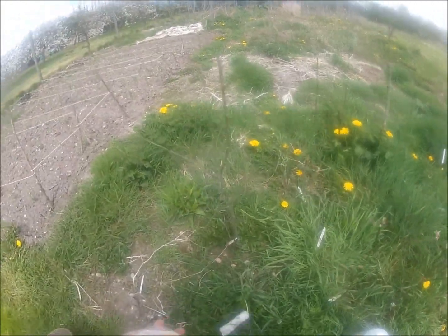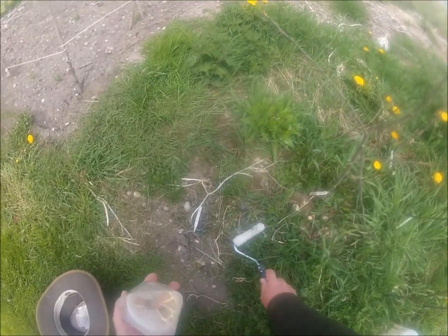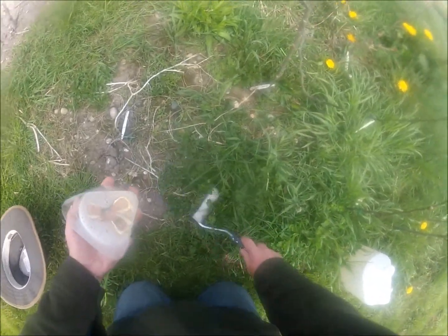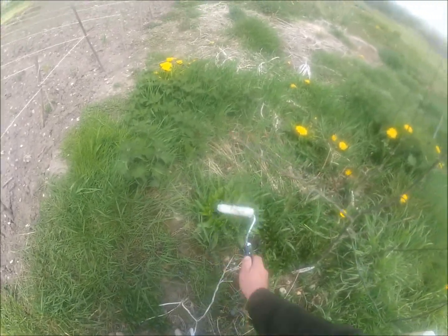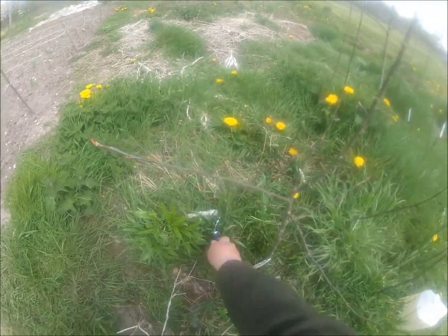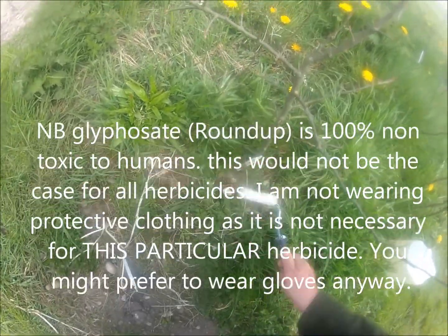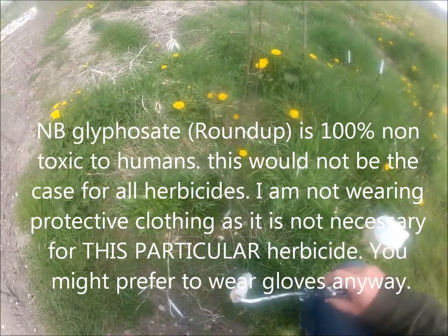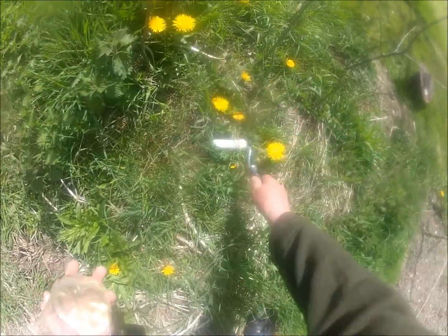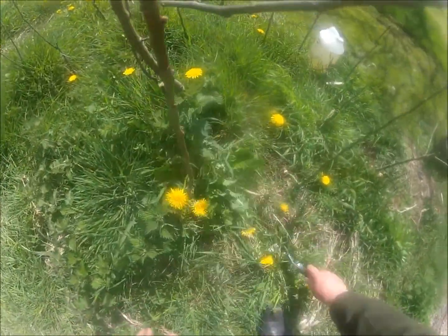There's a piece of equipment you can get called a weed wipe, and essentially what it does is it wipes the weeds. Because obviously if I was going to get a sprayer in here it could be quite problematic — really difficult to confine the spray precisely where I want it to go. This is essentially a weed roller really.